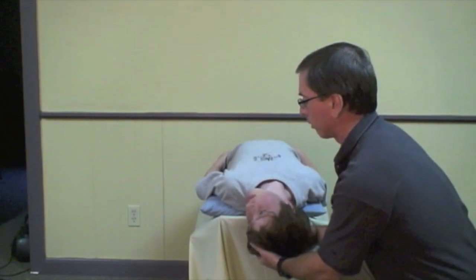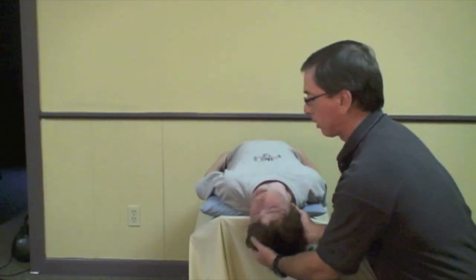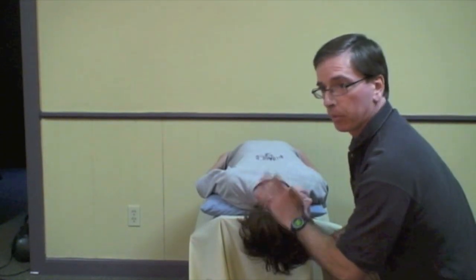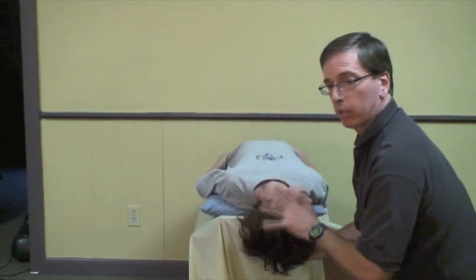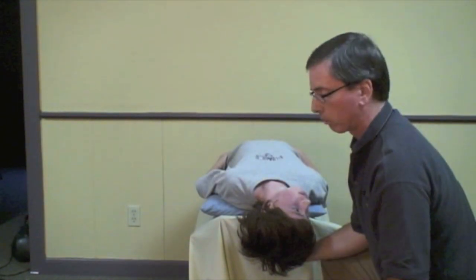After two minutes, I'm going to turn the head 90 degrees to the opposite side, which was the negative Hall-Pike side. At this point he will probably get vertiginous again, get some nystagmus, some vertigo — and that's good. It means the rocks are moving.